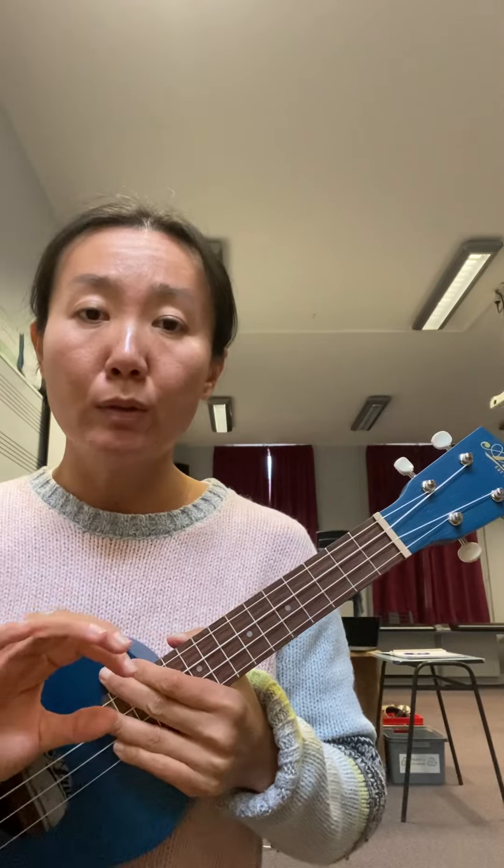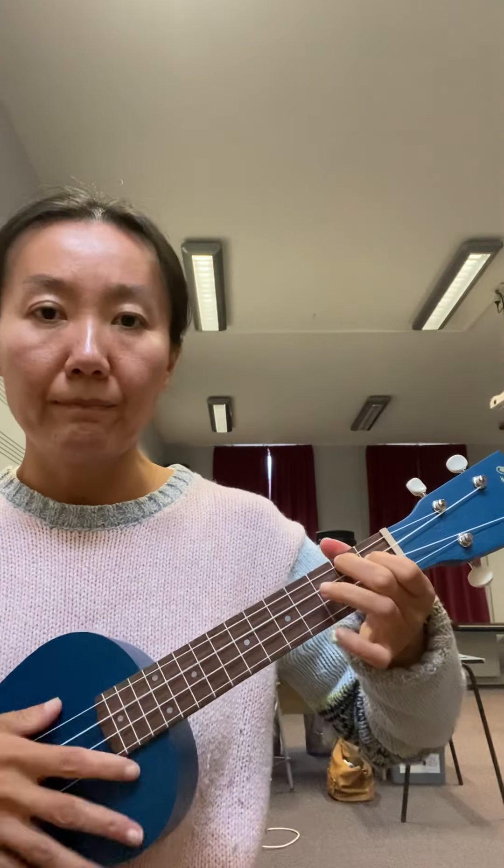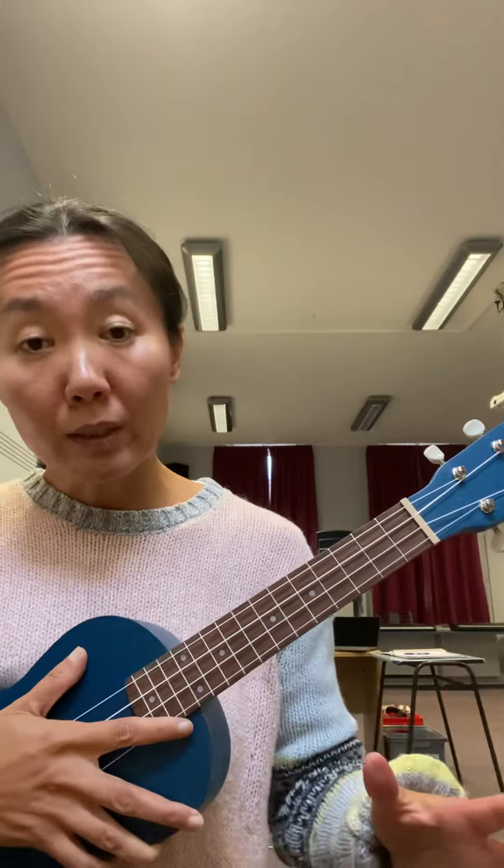A little troubleshooting: if you're having trouble switching from G to A within two beats, take those two chords out of the song and just practice your G and A chord changes, counting two beats each. With repetition you'll build fluency, and once the chord progression flows confidently, put them back into the context and play the whole song.